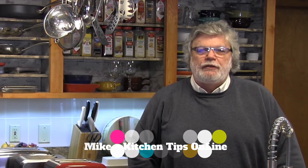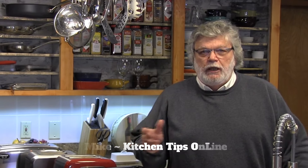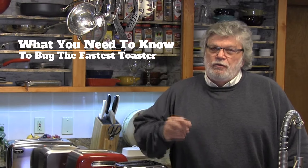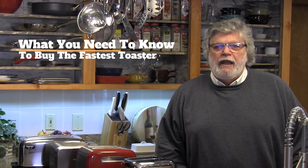Hi folks, it's Mike with Kitchen Tips Online, and this video is all about toasters. I'm going to share with you the number one thing you need to know — you absolutely must look for — if you want to buy a fast toaster.